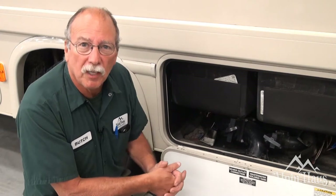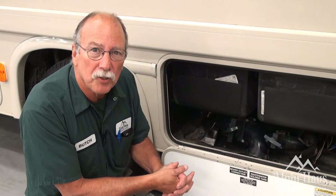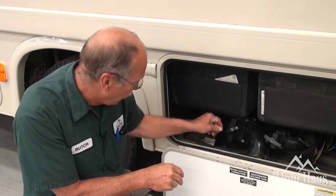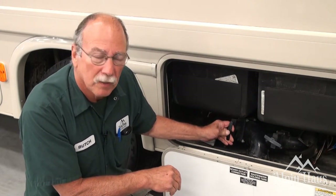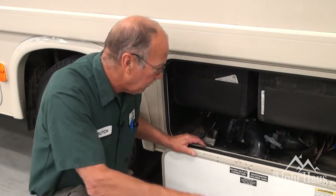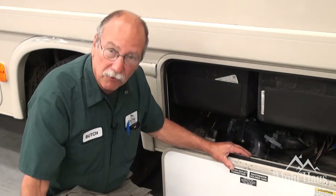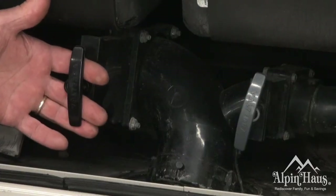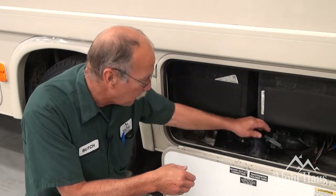This is the dump station — not the most pleasant place, but you'll need to do this on longer trips. You're going to need to dump the tanks. If you notice, this is a black handle. This is for what we call the black tank. The black tank is going to hold the toilet waste. When dumping, hook your hose here and into the ground at the dump station. Pull the black valve first, and after you're done dumping the black tank, we'll switch over to the gray tank.